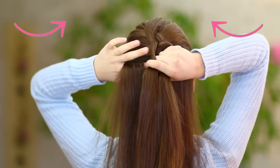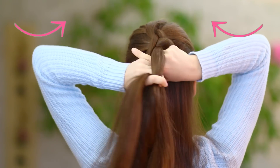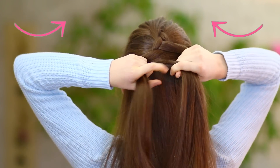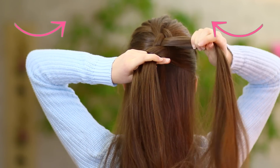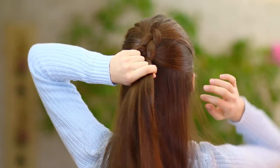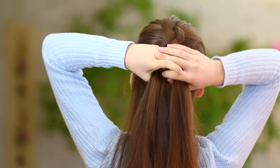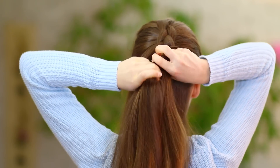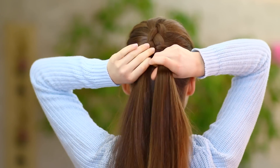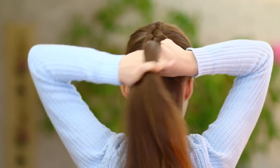And now I'll repeat that, so I add in some hair to the left and cross it under. Now we're going to do the same thing on the right side, but if you want to, you can also first cross under the right, like I'm doing here, and then cross under the new section of hair from the side. I prefer the first method, so I just continue that until I run out of hair.